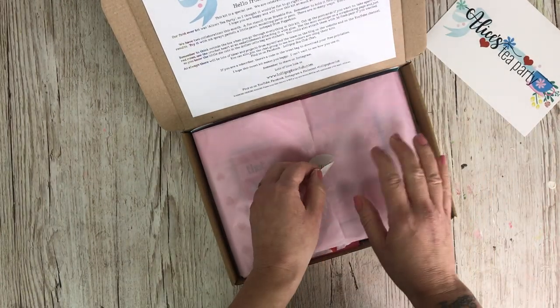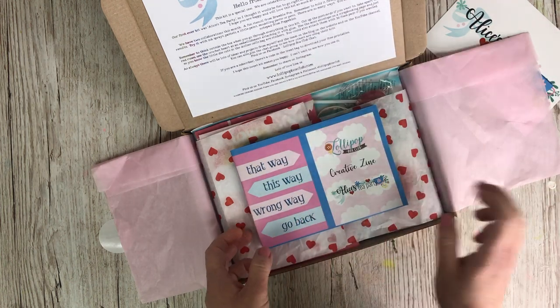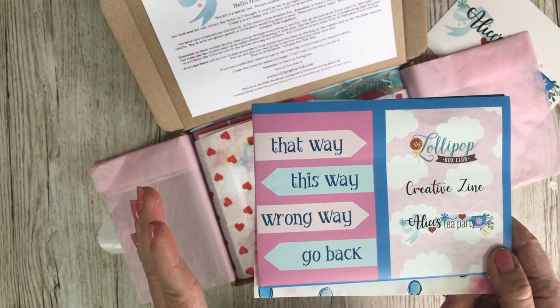As you know if you've seen the unboxings, everything is always colour coordinated. We do have the zines this month. I did mention in quite a few different places at different times that we didn't have the zines last month.